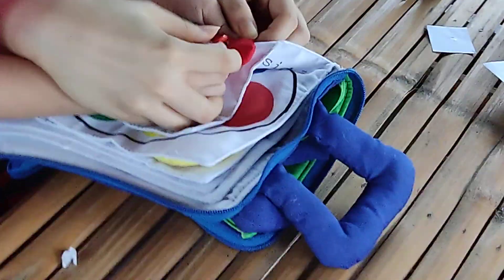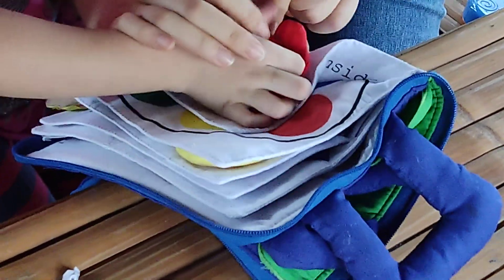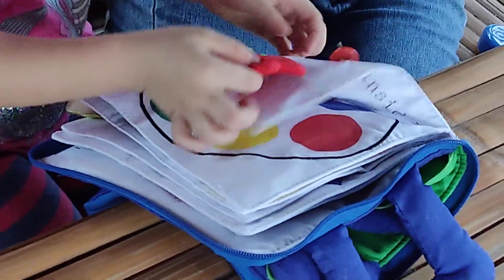But nice to practice, practice. Pull? Push in. Push in. And out. Very good.